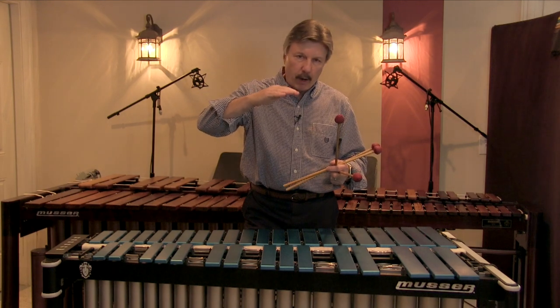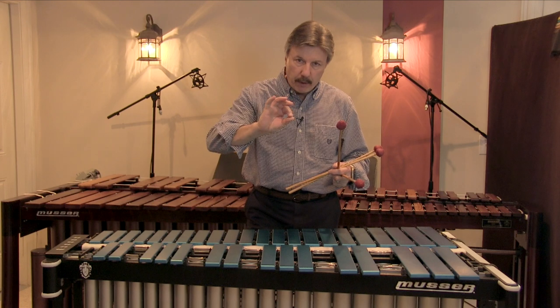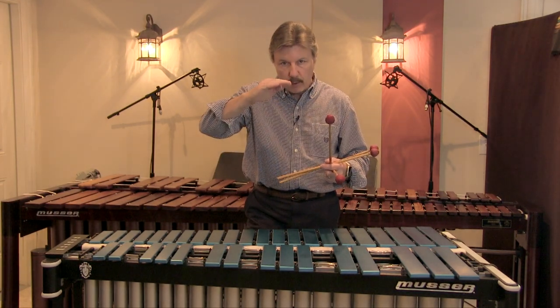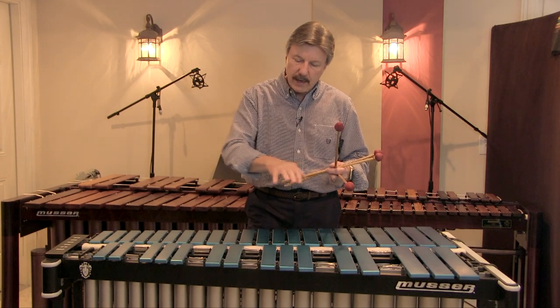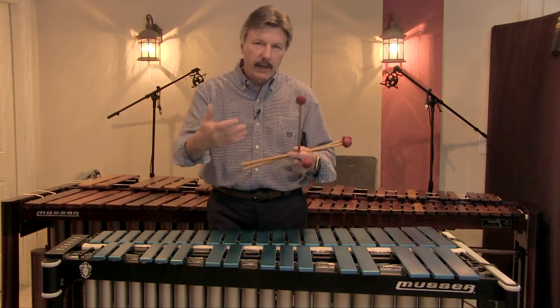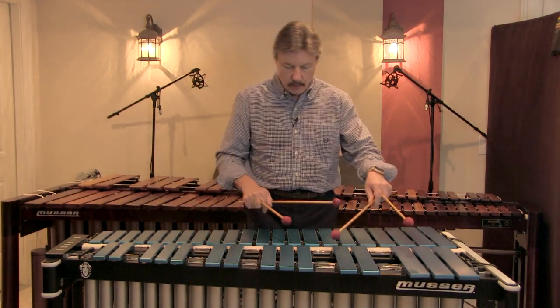What you do is essentially bounce the dampener bar with your foot off the bars at that memorized point where it just starts to ring, at the rate at which you're playing. If you're playing slow you'll do it fairly slow; if you're playing faster, a little bit faster. This allows the notes to have a little bit of ring, a little sustain leaking into each other — just a more musical, nicer effect.